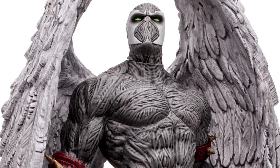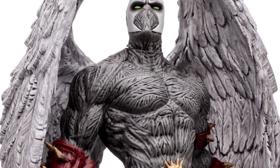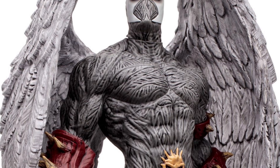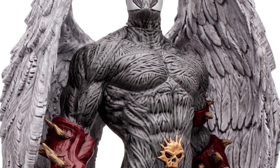It looks like they put a wash over it too. And look at those details — that looks really good, really flawless. I like that. Face looks good. You have the green neon eyes, black kind of faded around those.